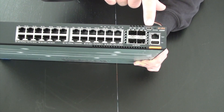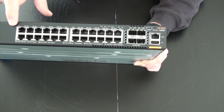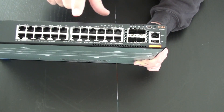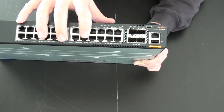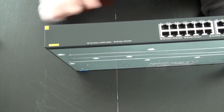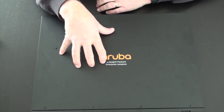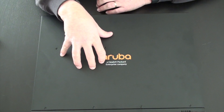Next to that button is a USB Type-C console port. You can also see 24 ports, and on this particular switch model they are 1 gigabit PoE Class 4. If you need more or higher PoE, there are different models available in the 6300 family. The PoE budget of this particular switch is 370 watts — that's up to 24 ports at 15.4 watts, or 12 ports at 30 watts.